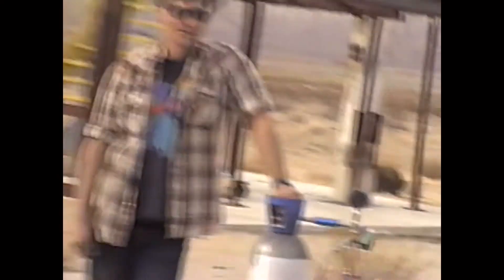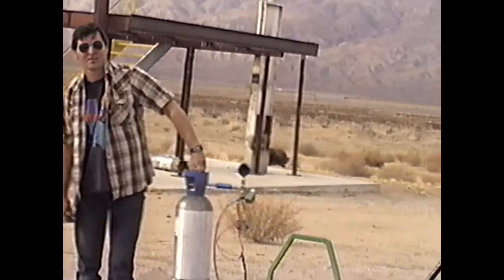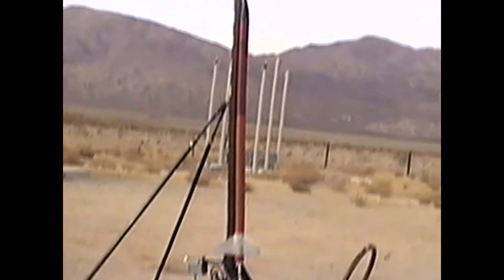There's Tid — what's the pressure, Tid? 750. We should be launching in about a couple minutes.